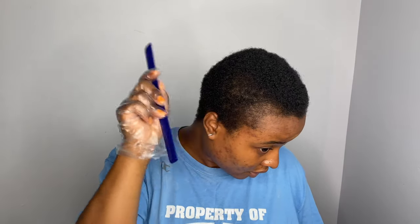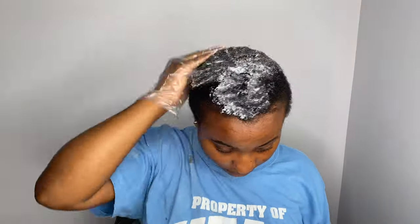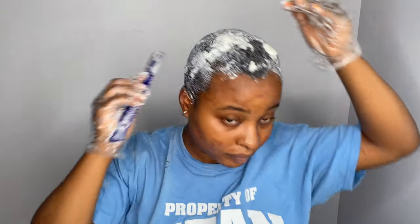It says the application process should take about three minutes, and then depending on how loose you want the curls to be, it could be from four minutes to eight minutes. So I think we're just gonna do like five. I don't know how long I've been applying this for, so I think it's right about time to go wash it out. I'll be right back.